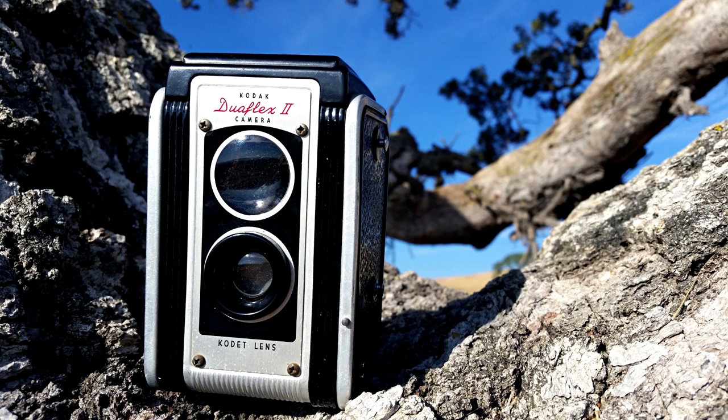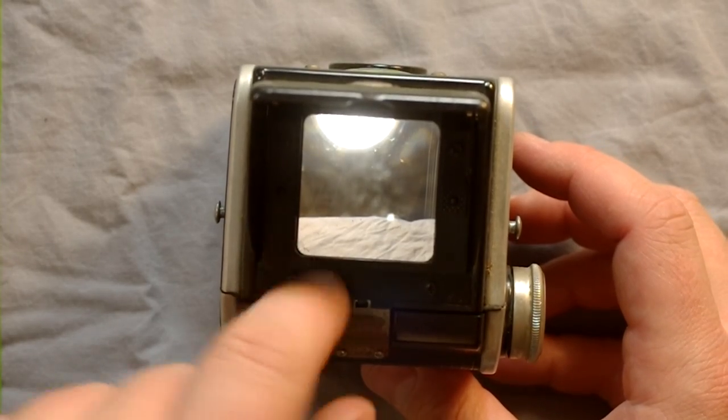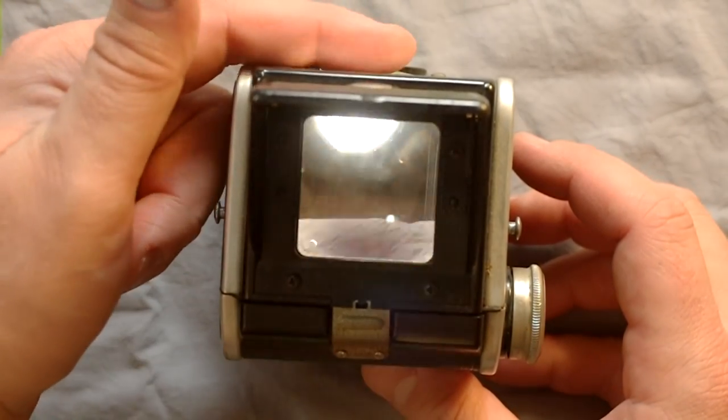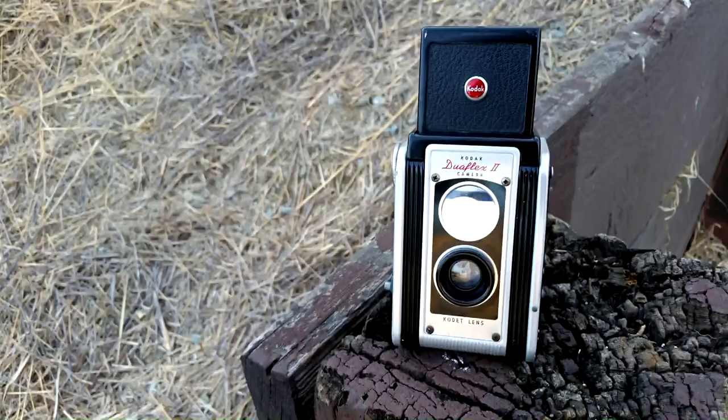It has a brilliant type focusing glass in lieu of a focusing screen, which means that instead of having a screen where the image focuses from the viewing lens onto, it just has a couple of pieces of glass that focus the image so you can see what's going on in front of the camera.